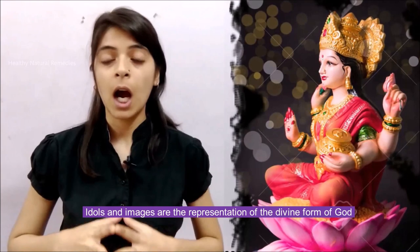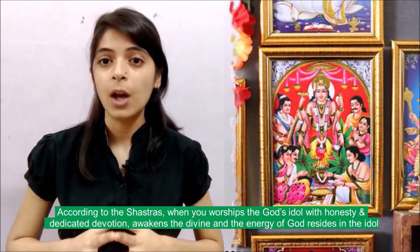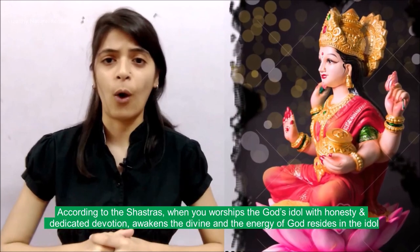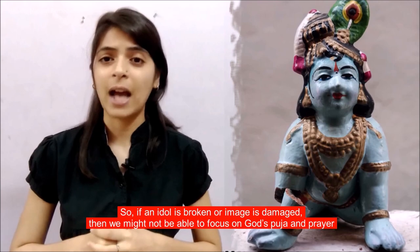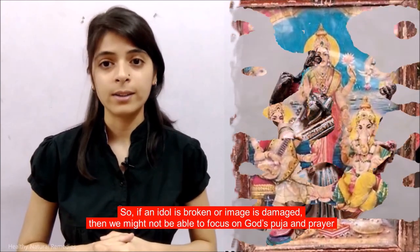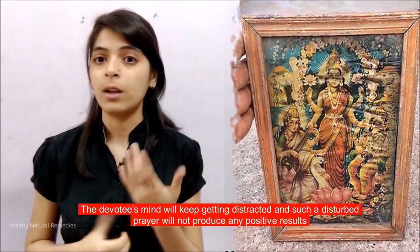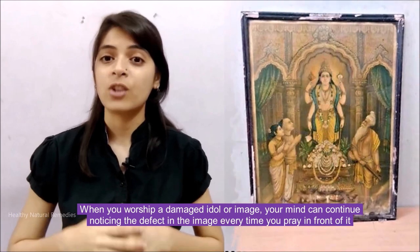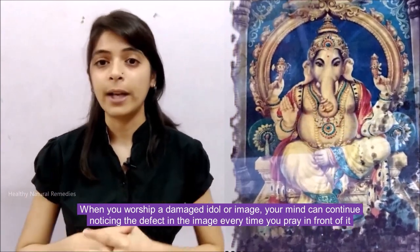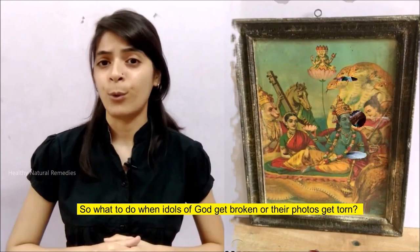Idols and images are the representation of the divine form of God. According to the Shastras, when you worship the God's idol with honesty and dedicated devotion, this awakens the divine energy of God residing in the idol. If an idol is broken or an image is damaged, then we might not be able to focus on God's puja and prayer. The devotee's mind will keep getting distracted, and such a disturbed prayer will not produce any positive results. When you worship a damaged idol or image, your mind can continue noticing the defect in the image every time you pray in front of it.